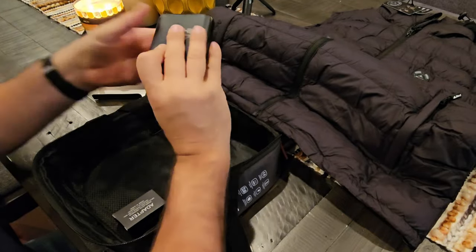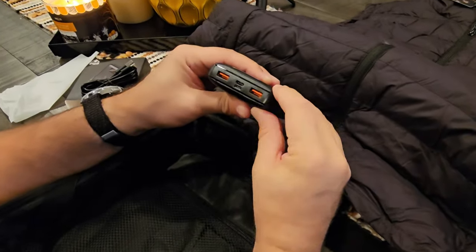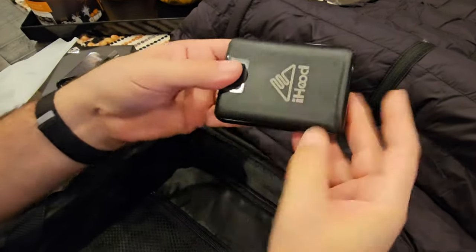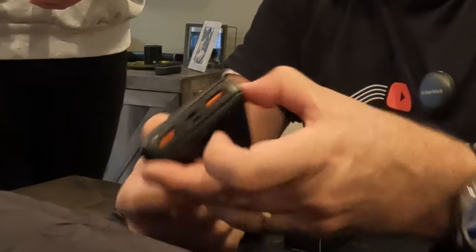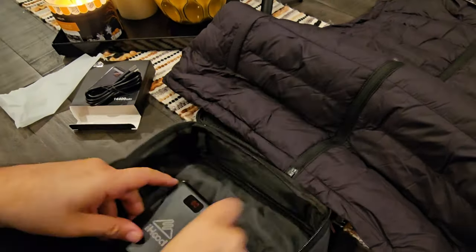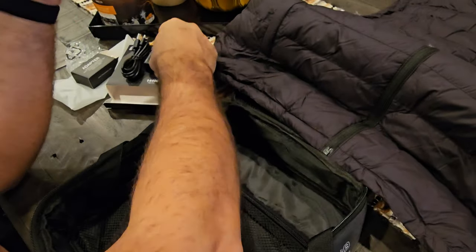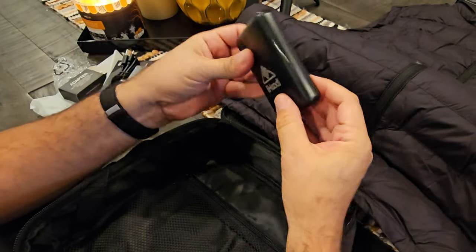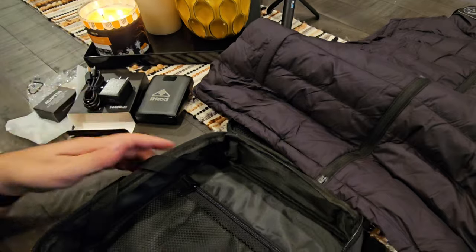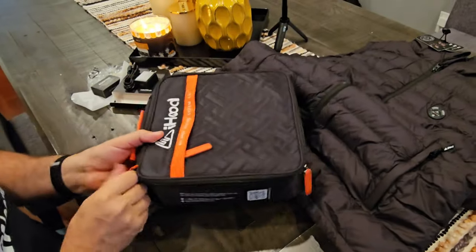It's an iHood branded battery with two USB ports, one USB-C port, and a regular USB input cable. There's a button on the side — pressing it shows it's already pre-charged from the factory, standing at 80%. There's also an iHood adapter charging brick, which you could use to charge your phone, your watch, or other electronics — not just for the vest itself. That's a quality piece of electronics. And the pouch itself could be used as a packing and organizational pouch for traveling.